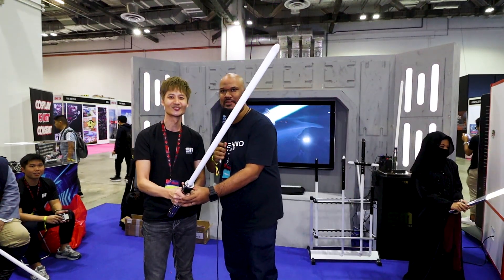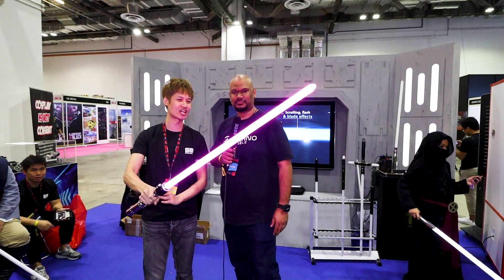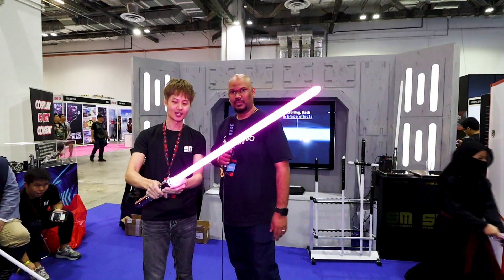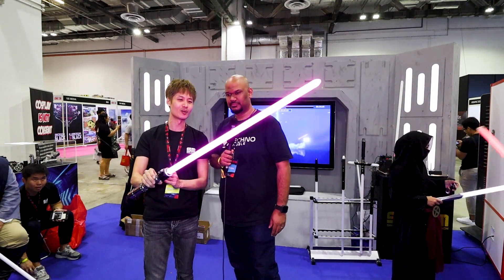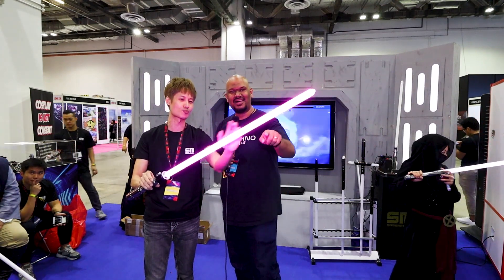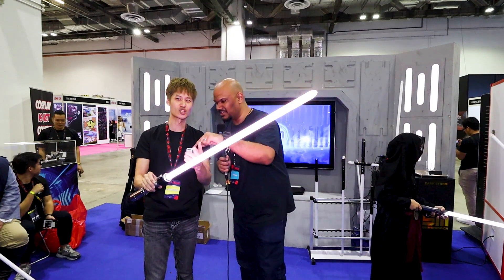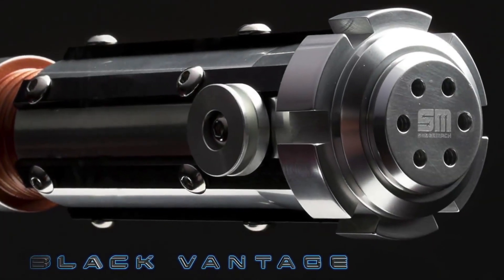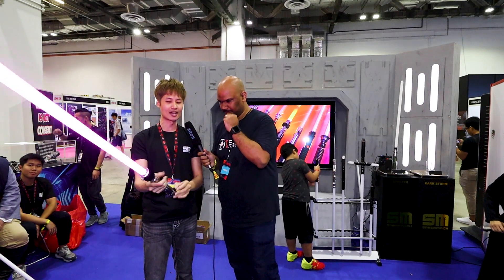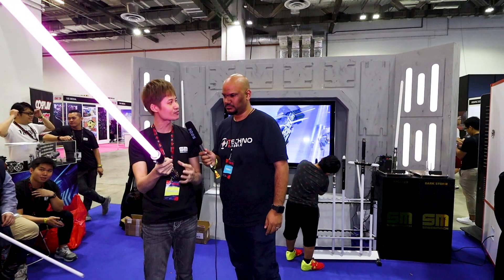Turning it on, you get the blade extension and retraction effect — super bright. There are also acubolt effects with white spots that you might not fully see on camera, but trust me, it's really cool. The audio comes from a 25mm bass speaker at the bottom, and through proper design they create a resonance that amplifies the speaker itself.